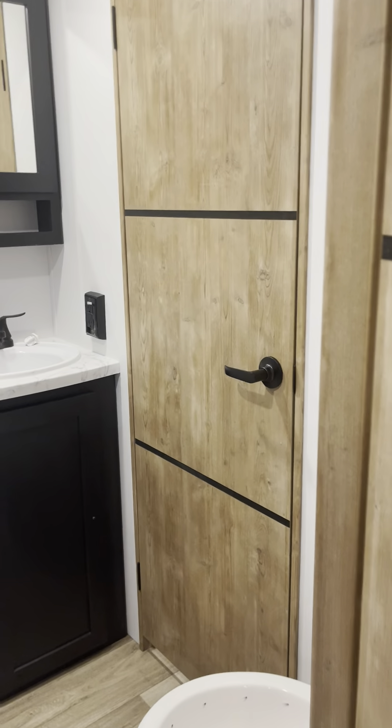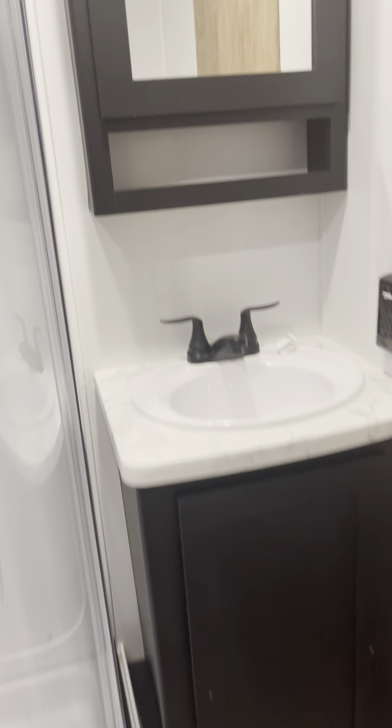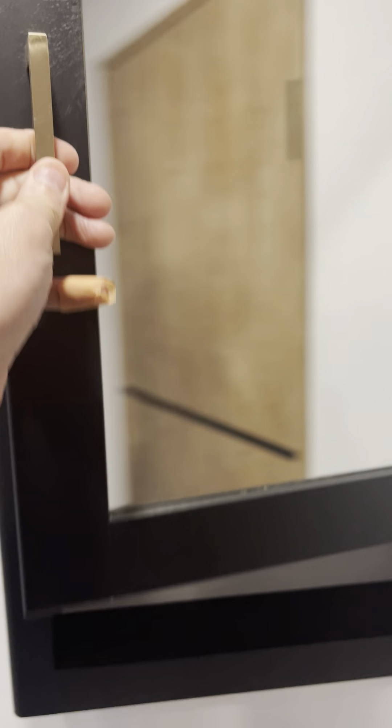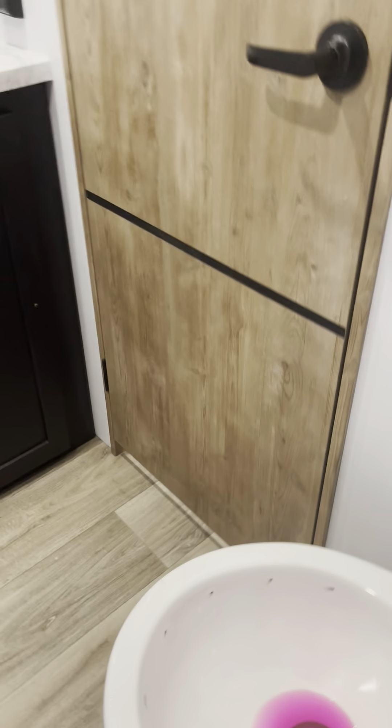Into the bathroom. Your vanity and your sink. A little bit of room back there but the majority is going to be over here for towels and things. And then a couple more doors. Nice big shower, of course. Porcelain toilet. I'm going to back my way out of the bathroom.